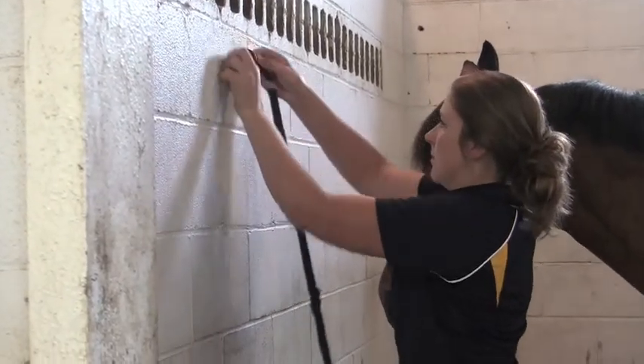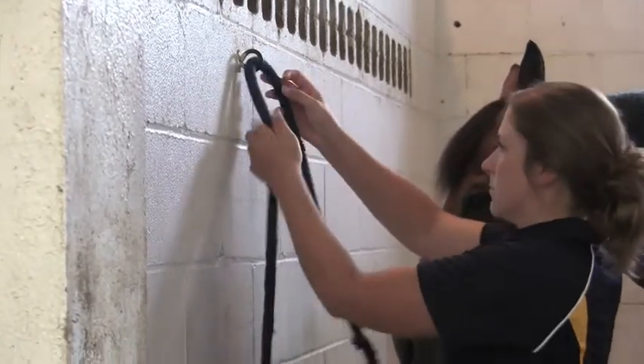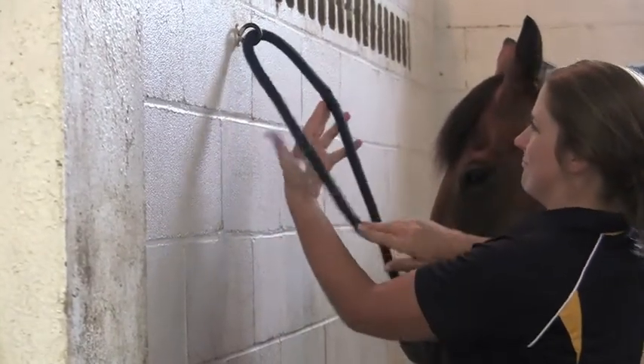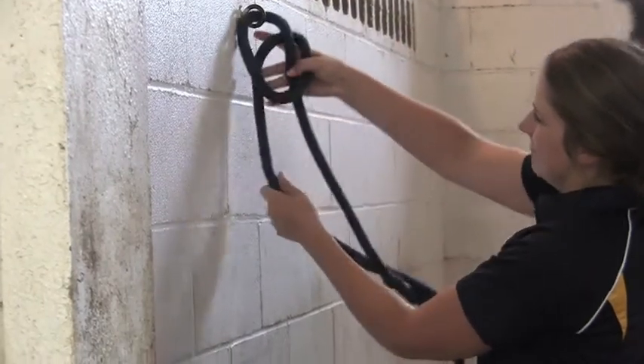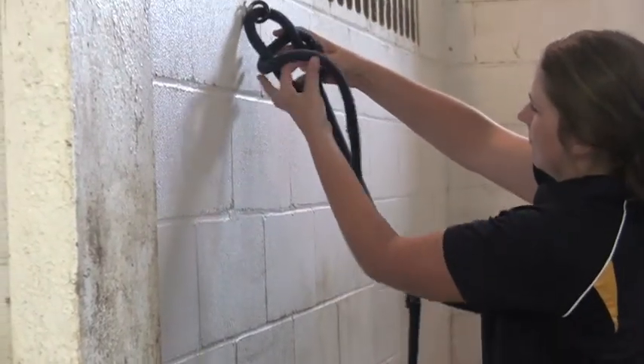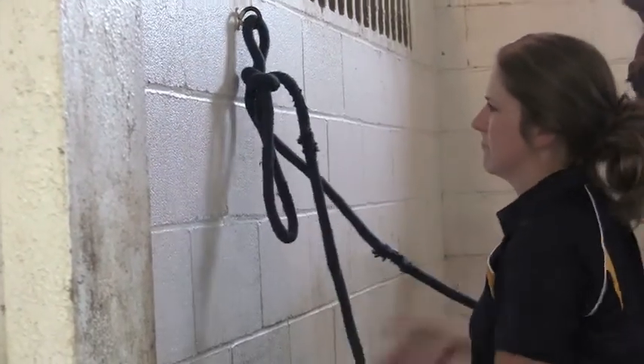You'll feed the end of your lead rope through the tie ring, shorten up until you have only an arm's length worth of slack, take your rope over, under, and pull just a small piece of your loop through your hole, creating your safety release knot. You'll tighten your knot towards the wall and let your slack hang.